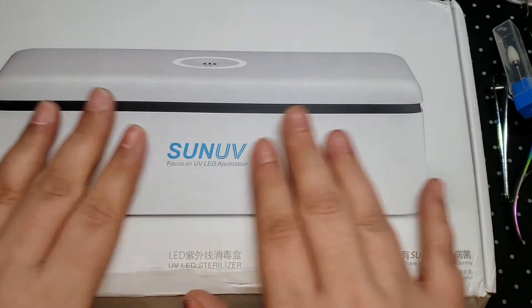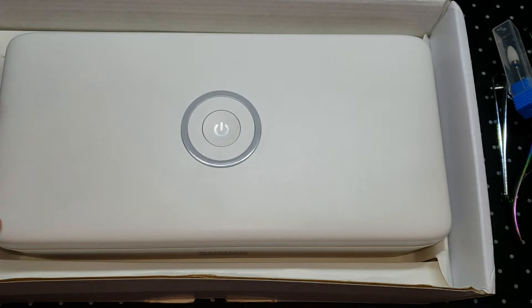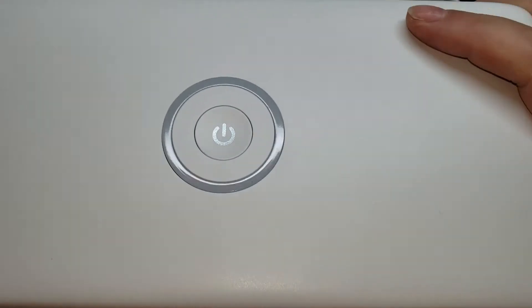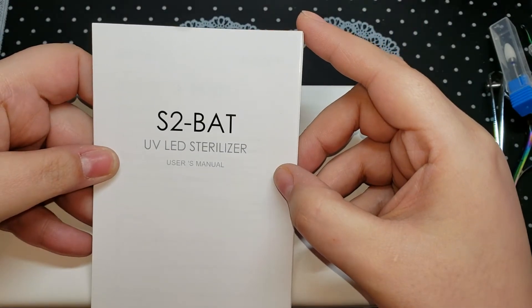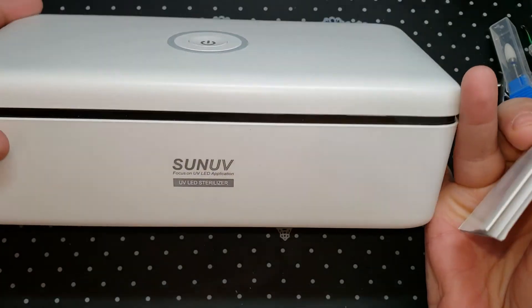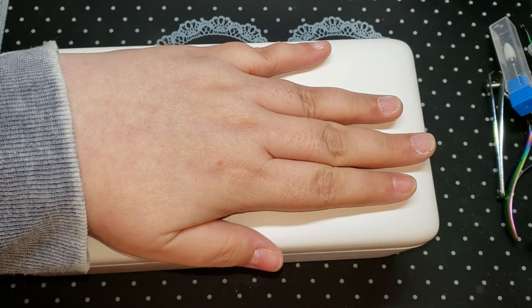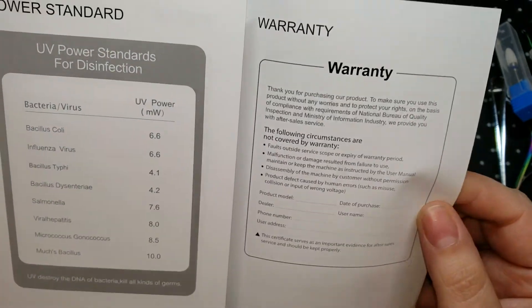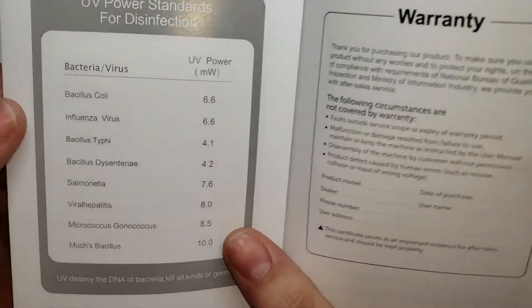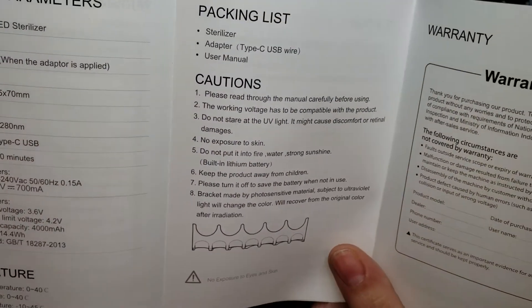It comes in this nice box with an adapter, because it comes with a European plug. You have your instructions here. The box is not that wide — see, from fingertips to my wrist — childlike hands, people! It lists a lot of germs that it kills, that's a lot of germs.